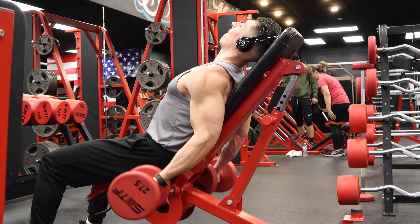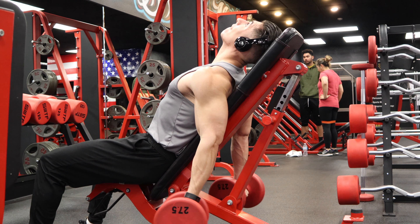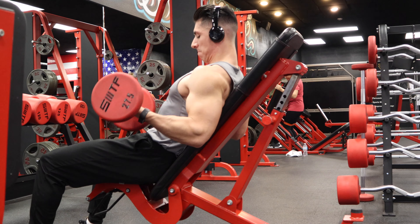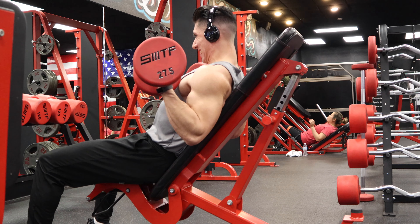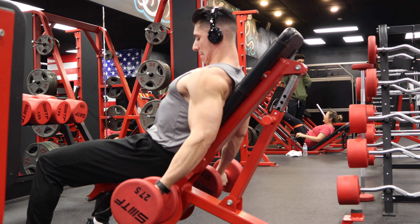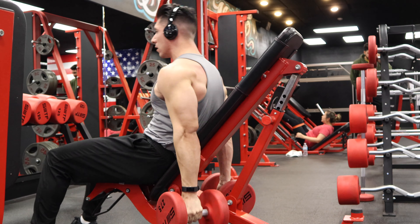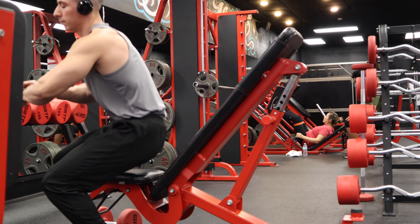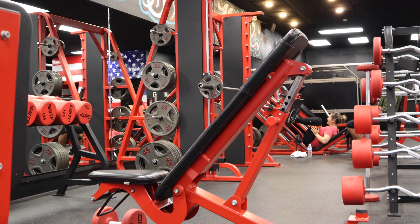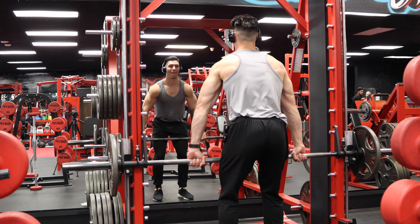Right here we got incline dumbbell curls — a favorite of Steve Reeves, and I absolutely love these. Steve Reeves never got bored of them. He built a machine with elbow pads right there to make the movement super strict. The real key to great bicep development is keeping those elbows super still — if you let them move, you start bringing in the front deltoid and shoulders. Bodybuilding is an isolation sport; you have to learn to isolate the muscle groups.